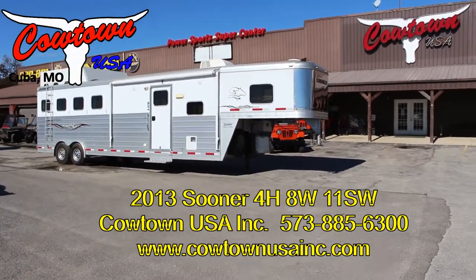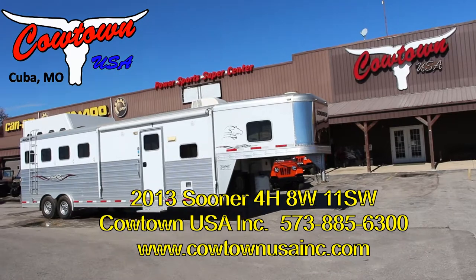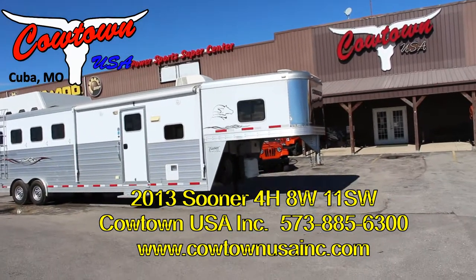Hi guys, Rick Dan with Cowtown USA in Cuba, Missouri. Here with an 8-wide Sooner.